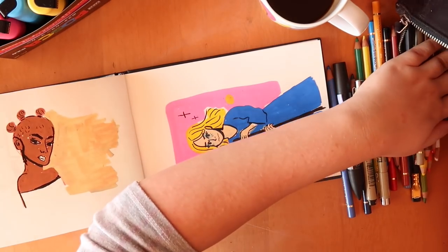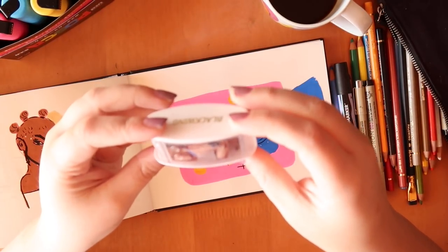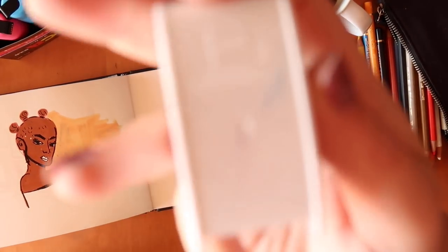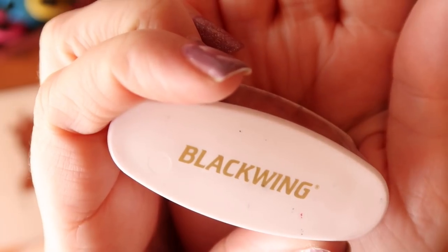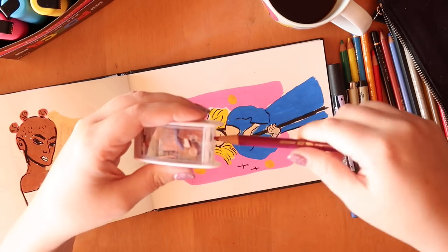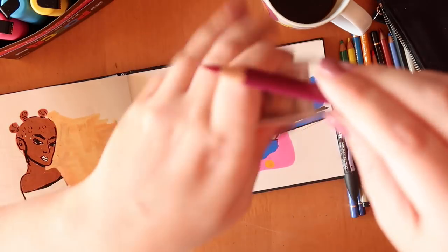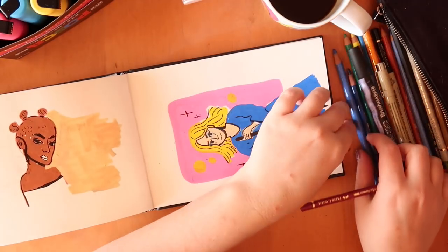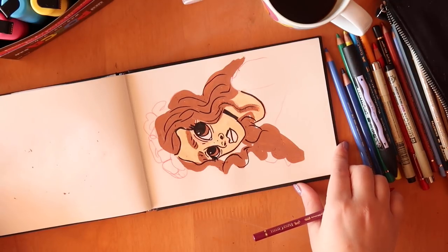I have to show you this amazing sharpener — it's called the KUM Automatic Long Point Black Wing. It has two components: one shapes it and then two gets it really, really pointy. It's really nice to use. I know that sounds lame, but if you use art supplies a lot you probably know about this stuff.